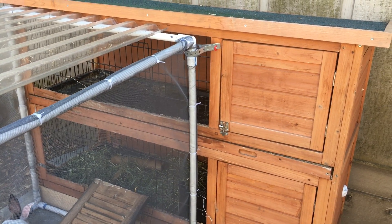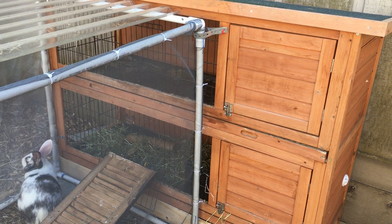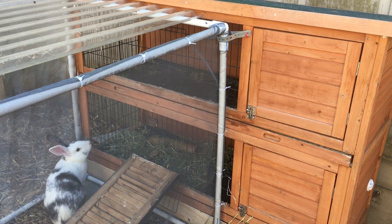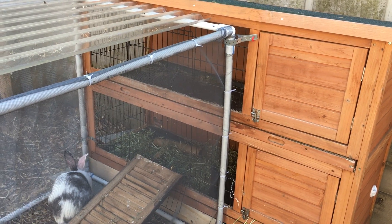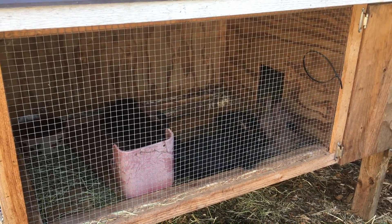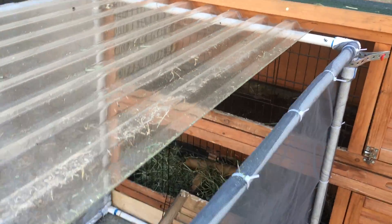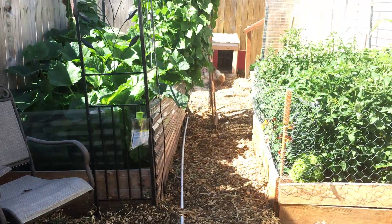It's only 18 inches wide and like 50 inches long, so it was really kind of small for them. When Luna and Harley met and I knew we were going to have babies, I knew I needed a bigger place for Luna, so a friend gave me this cage, and it's perfect for Luna and all her babies. But then Harley was in the top layer, and his cage was over down here in the chicken run.